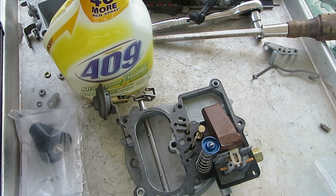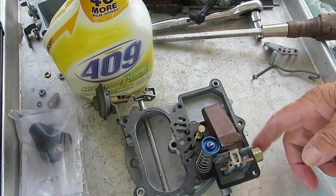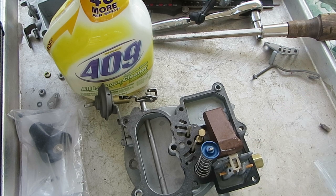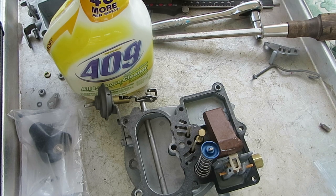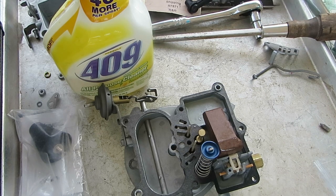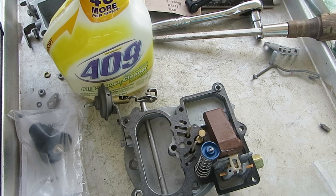So that's how you test the needle and seat — that's the best way to test. You can try blowing through this with your mouth to see if it holds, but you don't know what 5 pounds is. Anywhere up to 5 pounds is good, because most fuel pumps the pressure should be around 4½ to 5 pounds at the most. The 4-barrels may be up to 7, but anyway, you get the idea. Thank you for watching.